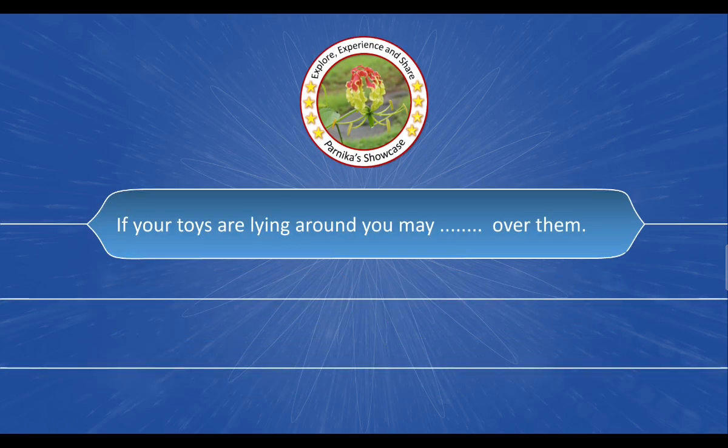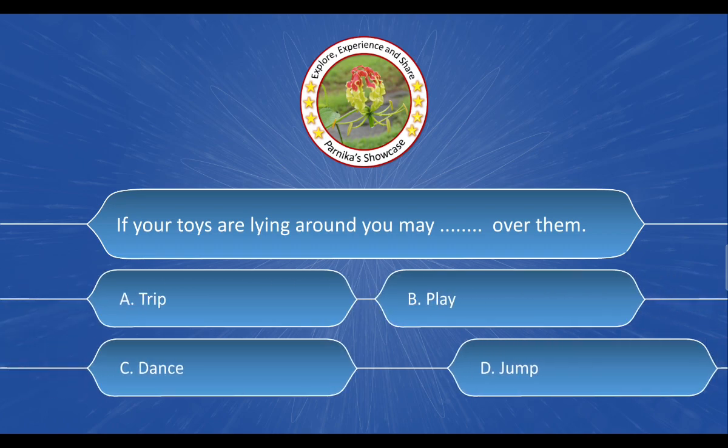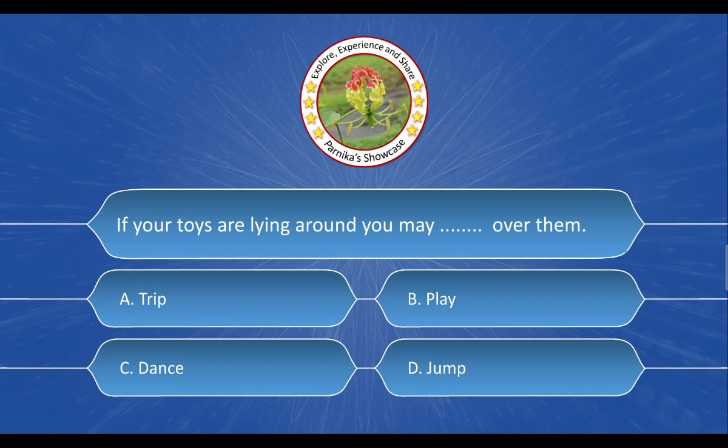Next question: If your toys are lying around, you may blank over them. The options are: A. Trip, B. Play, C. Dance, D. Jump. And the correct answer is option A. Trip.